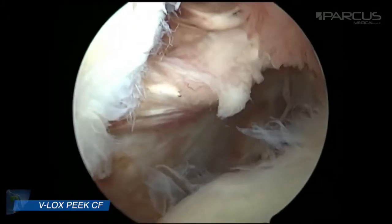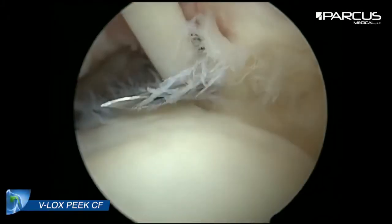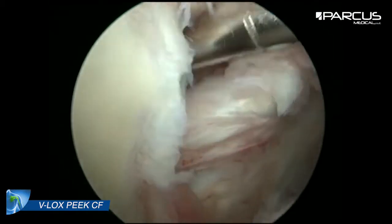The patient today shows a subscapularis lesion, Lafosse Degrees 4, an anterior lesion of the supraspinatus tendon, and an unstable biceps.